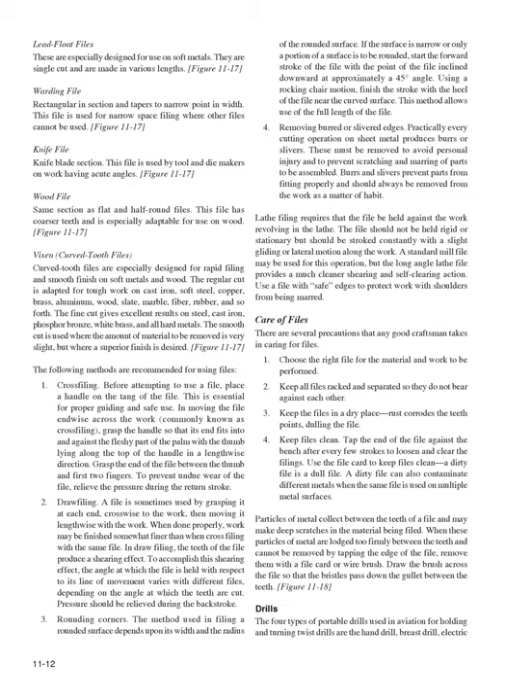Care of files: (1) Choose the right file for the material and work. (2) Keep all files racked and separated so they do not bear against each other. (3) Keep files in a dry place — rust corrodes the teeth points. (4) Keep files clean by tapping the end against the bench after every few strokes to loosen filings. (5) Use the file card to keep files clean; a dirty file is a dull file and can also contaminate different metals when used on multiple surfaces. (6) When particles of metal are lodged too firmly between teeth, remove them with a file card or wire brush, drawing the brush so the bristles pass down the gullet between the teeth (Figure 11-18).